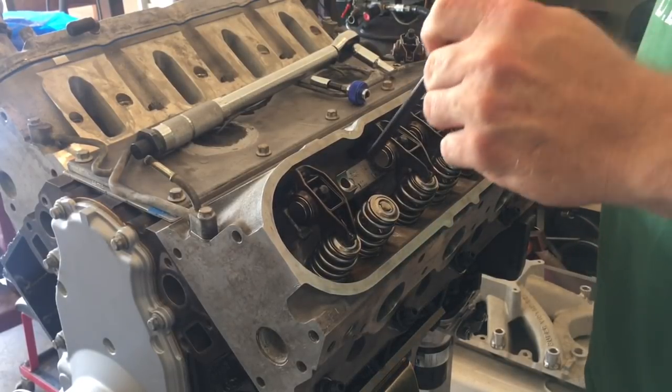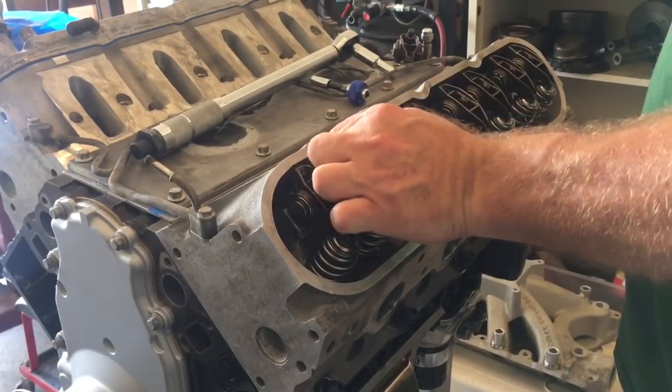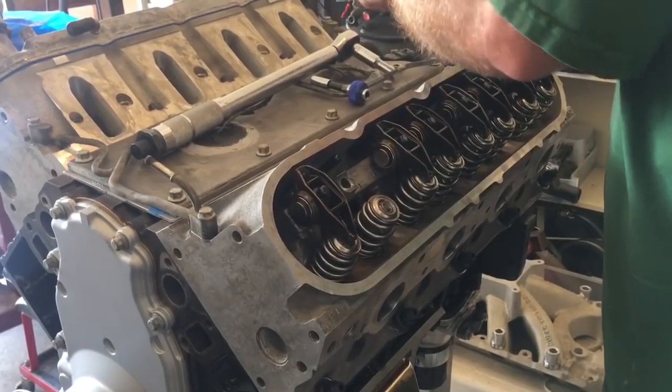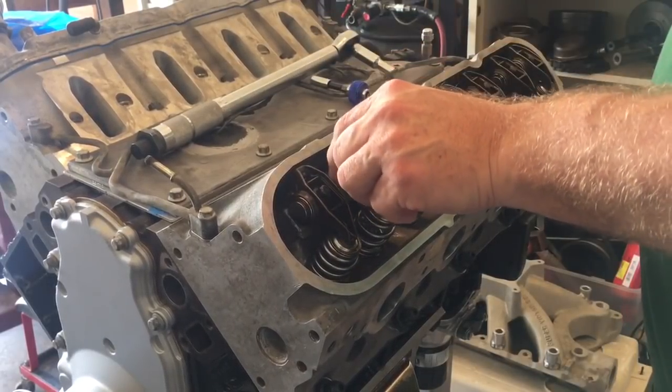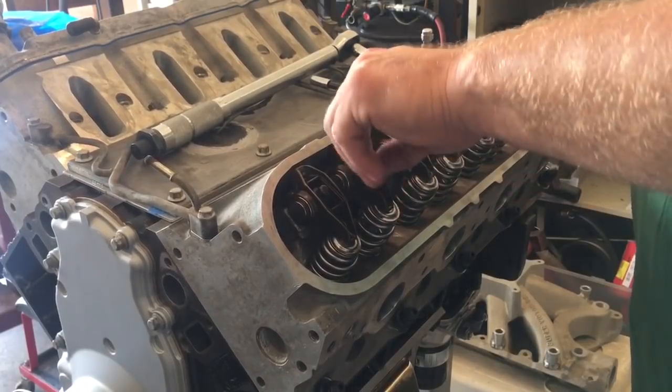Always check your pushrods. You'd be surprised what can get lodged in there — what can be there from manufacturing, bugs, general junk can end up down in there. It's pretty bizarre.